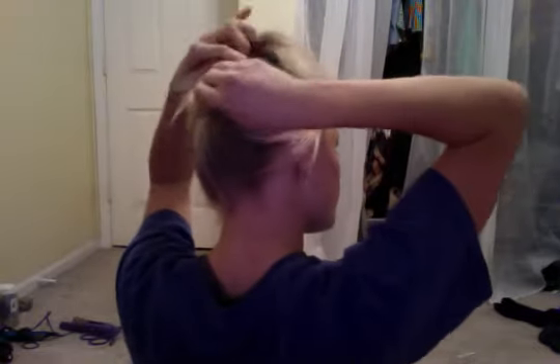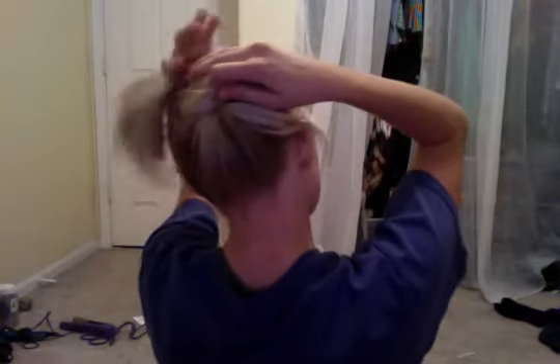Just get all your hair — hopefully you can see it — just comb it out. And all you do is take your ponytail and just flatten it out as you spin it around itself.